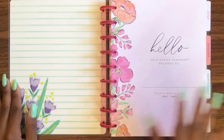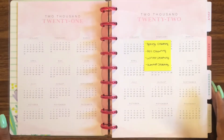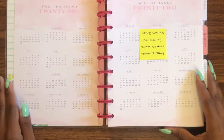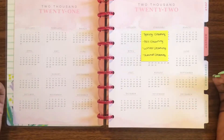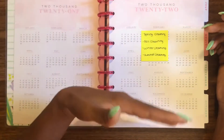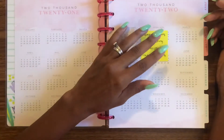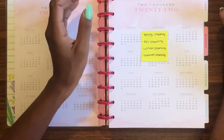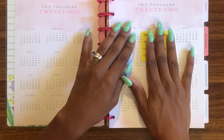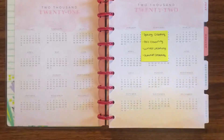Alright, so for the year-at-a-glance page, I'm going to use this to write in my seasonal cleaning — so that would be your spring cleaning, fall cleaning, winter cleaning, and summer cleaning. In my mind that means things like getting fall clothes out and putting away summer clothes, getting spring clothes out and putting away winter clothes, that kind of thing. And along with rotating clothes, you might as well do some extra cleaning too. I'm not really a big fan of cleaning, so some stuff could use some extra elbow grease.